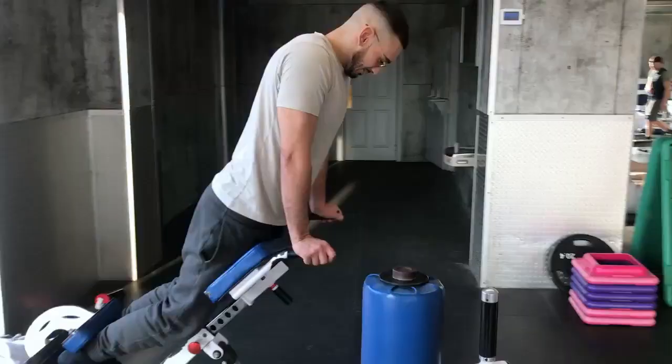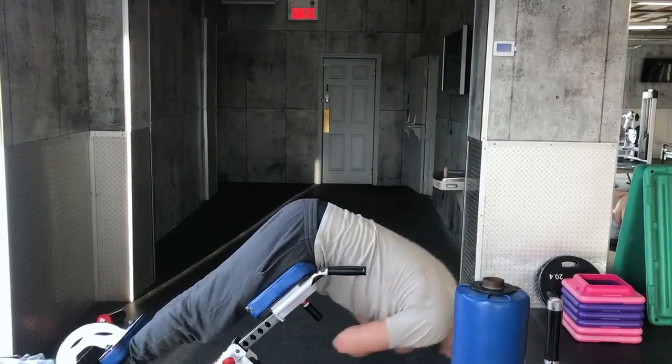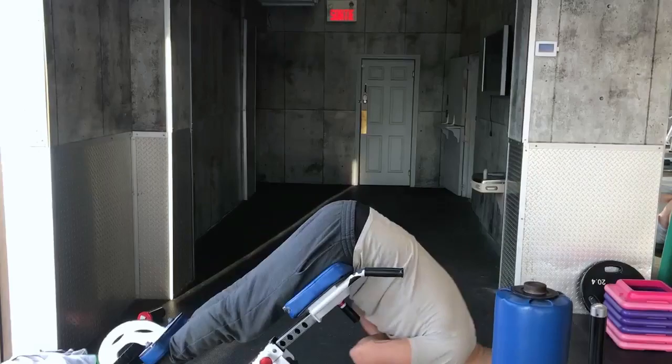We usually start the training with the usual warm-up, like 15 minutes of bicycle, some bands work, and some plank. Here you can see my brother performing the back extension, which is really great for the posture and for the core.